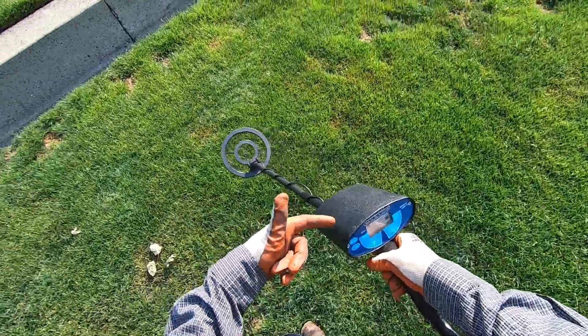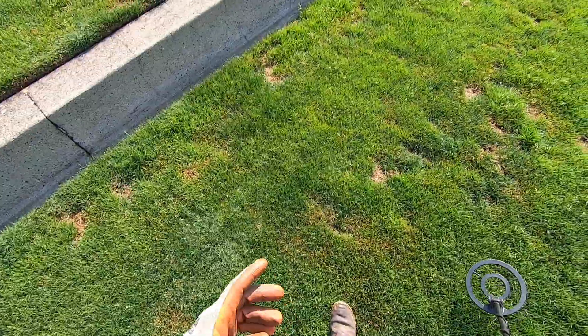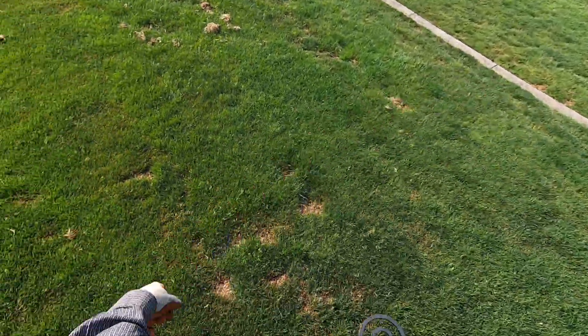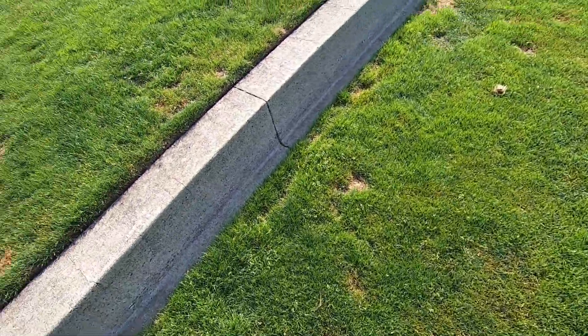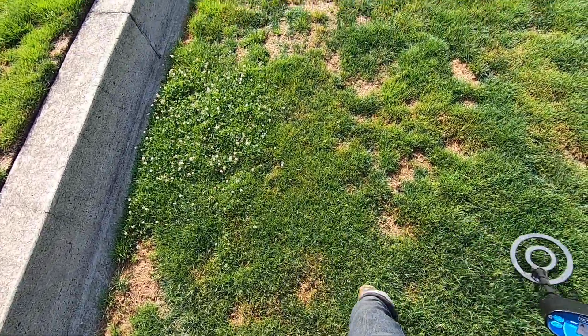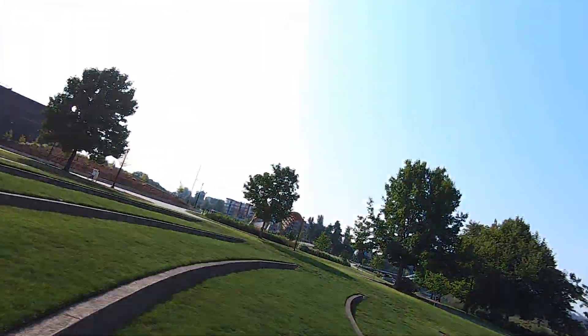That's how I can learn this machine better too — I can have Jim check targets so I can spend more time digging better targets. I already know what that was just by the tone of his machine. When you have somebody with you, you can learn a lot faster. If you know their machine, you can learn your own machine a lot faster.